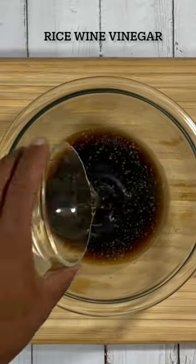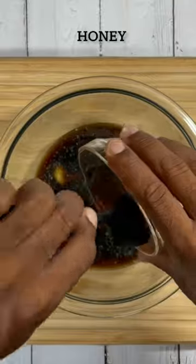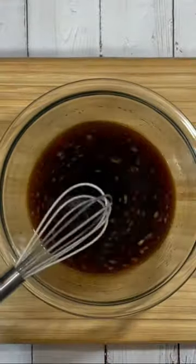Go ahead and start with your chicken broth, soy sauce, rice wine vinegar, sesame oil, ginger, some hoisin sauce, some honey, minced garlic. Give it a good mix. This will be our sauce for our chicken.